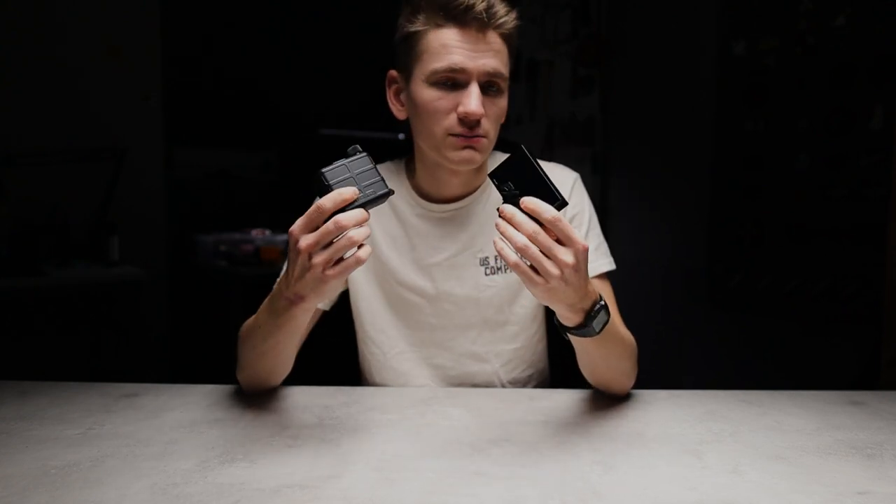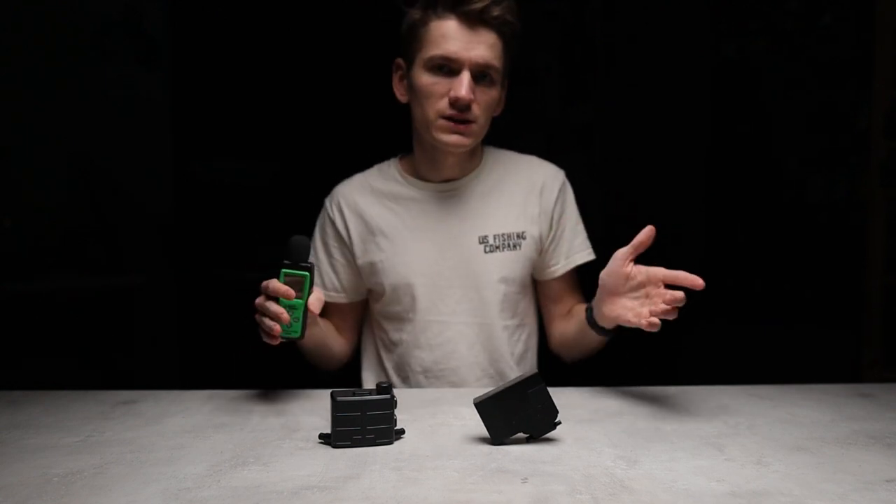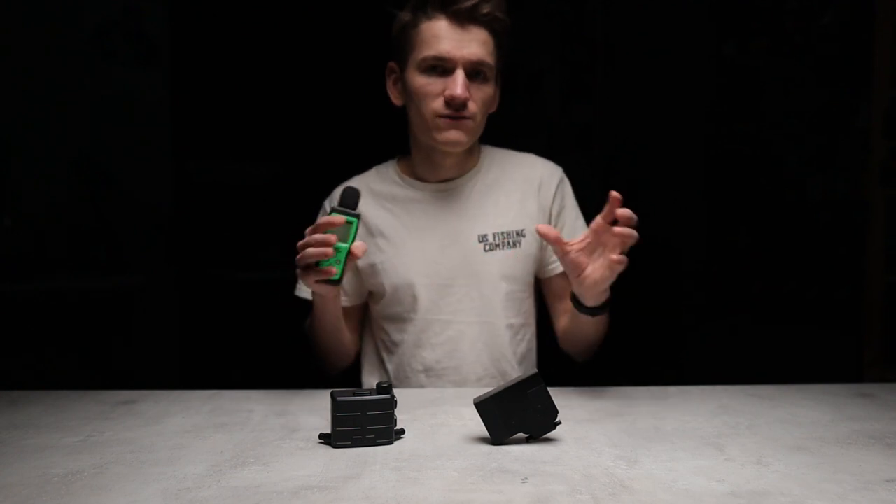Both the Anti-Fog unit and the XFog are barely audible, but keep in mind they're not silent. If you're trying to listen for some distant footsteps, there's a chance you might need to turn them off temporarily. We'll now do a quick sound test for both units using a sound meter. We'll leave timestamps for the different settings for both devices down in the video description so you can quickly jump between them and listen for yourself.